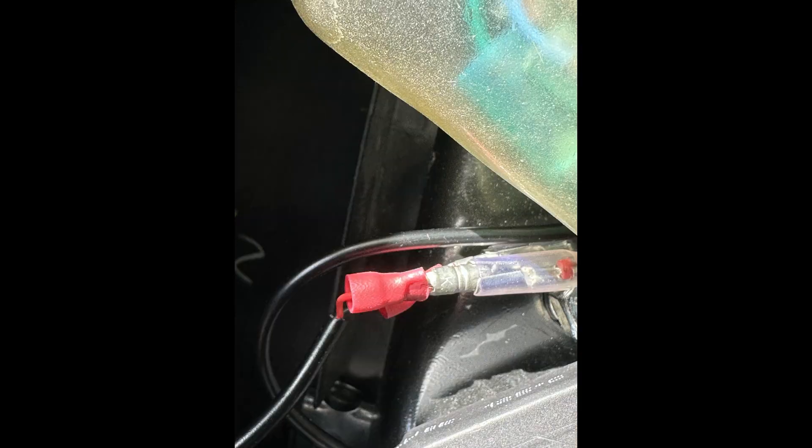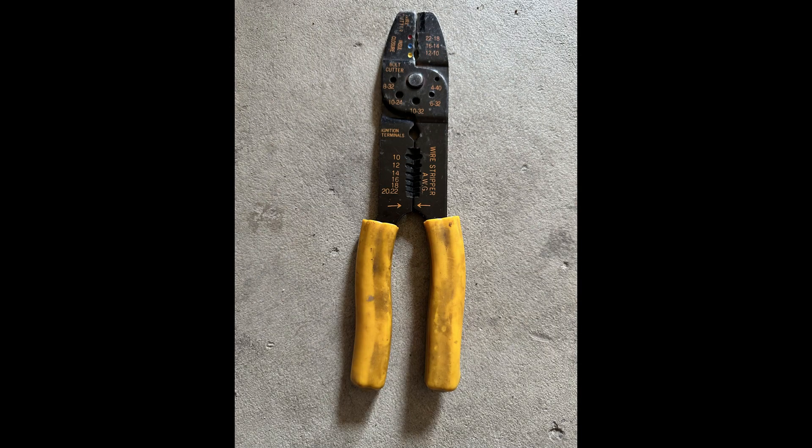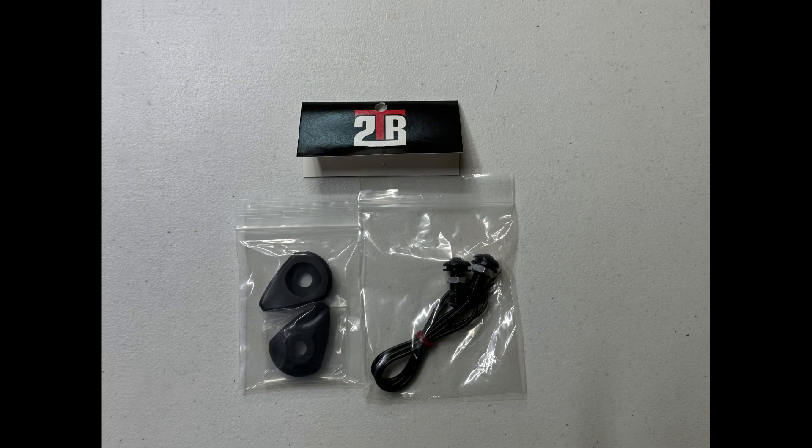This is the part I didn't know about and ended up having to run to the auto supply store to get. When you do the LED lights they just come as naked wires, and you're going to need some of these little bullet-style connectors to push back into the female sockets. You're going to need eight of them to complete the entire project. Get the red box — I'm not sure of the exact size, but they come in red, yellow, and blue; you want the red ones. You're also going to need an electrical tool so you can strip the wires and crimp down on the bullet connectors to make contact.